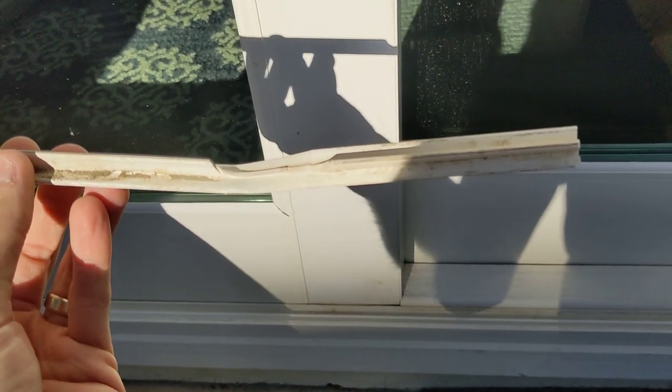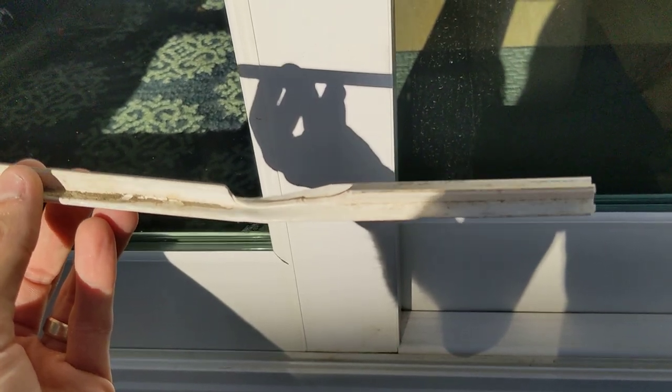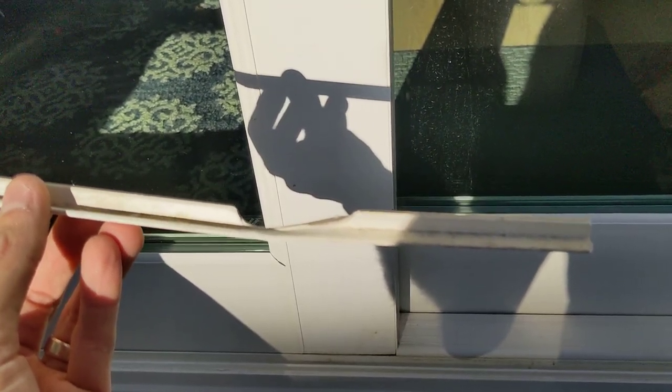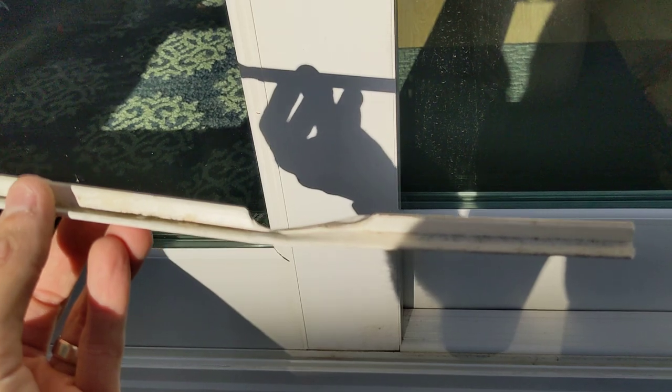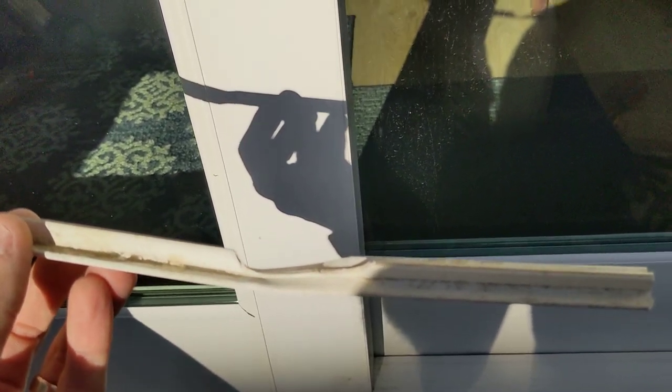Today we're going to replace this screen door slider track. As you can see, my existing one had this big chunk missing from it. When these things sit in the sun, they're just plastic and eventually they get brittle and snap. Every time we would roll the screen slider, it would get caught on this, fall off the track, and you wouldn't be able to open the door pretty much at all.